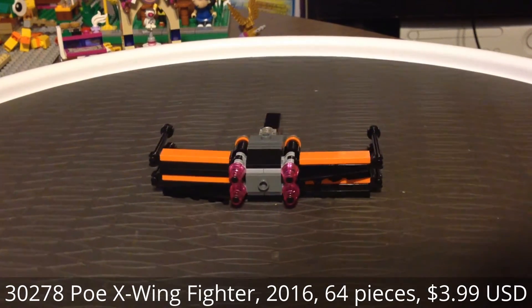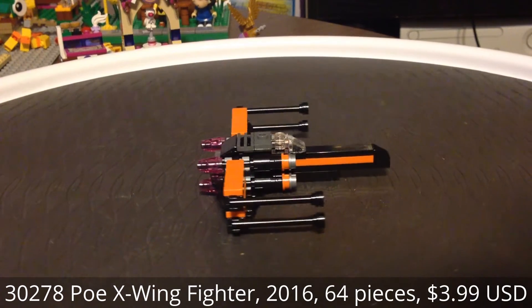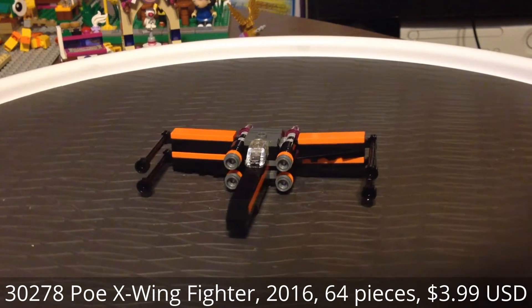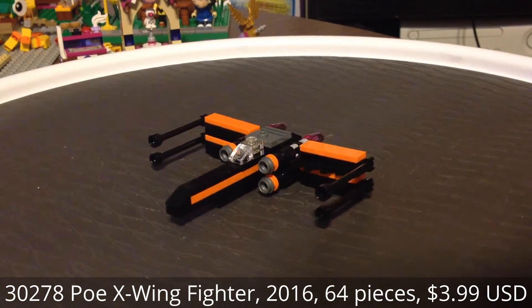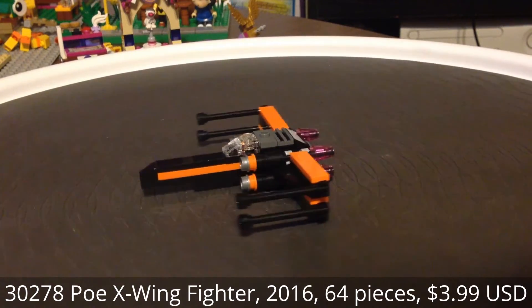This was released as a polybag, as opposed to another version we'll talk about in this review, and this was at Target stores in the United States. I'm not sure if it's available elsewhere in the world, but you can find out more information about that on Brickset.com.